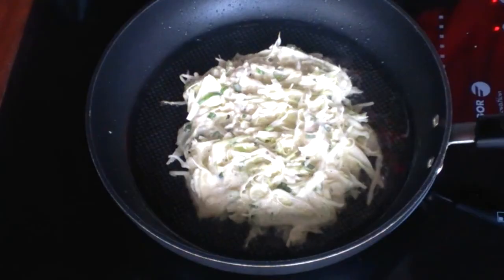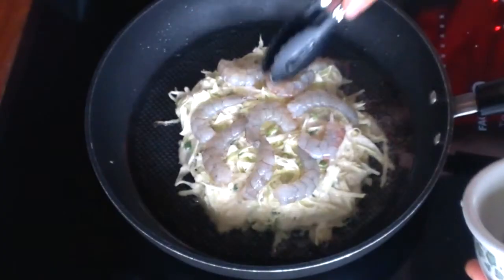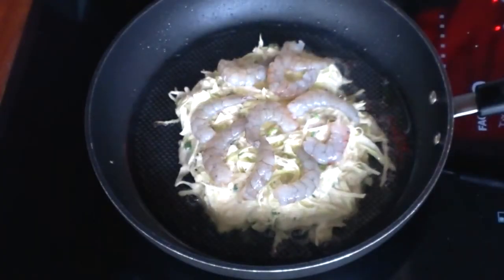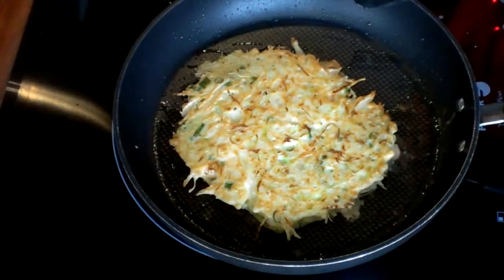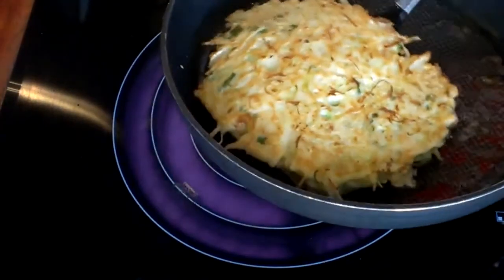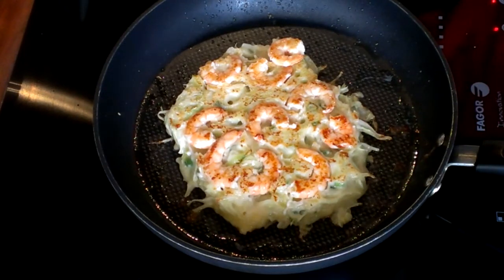We are going to move on to the prawn okonomiyaki. It is the same process, but put lots of prawn on the okonomiyaki. Flip it like we did before, a couple of times. The prawn okonomiyaki is done.